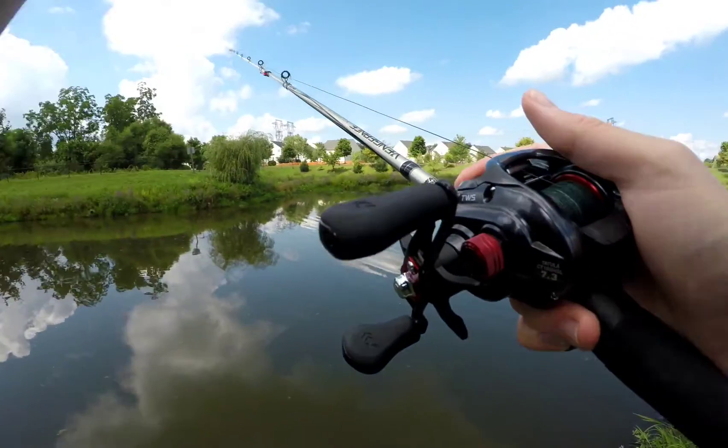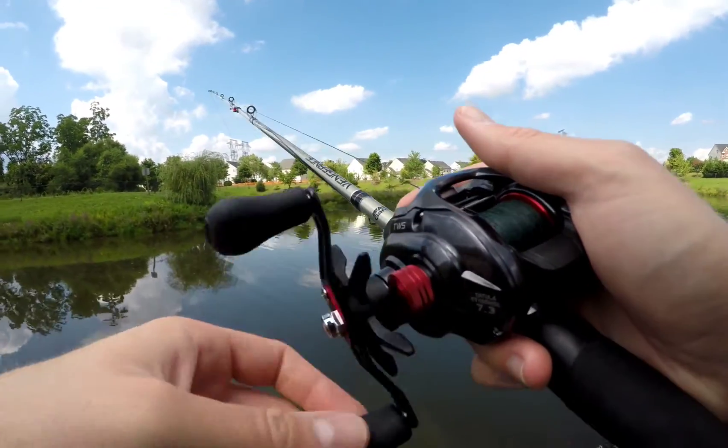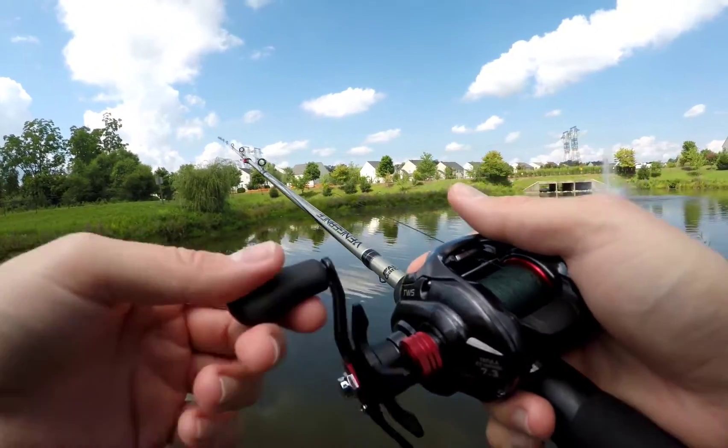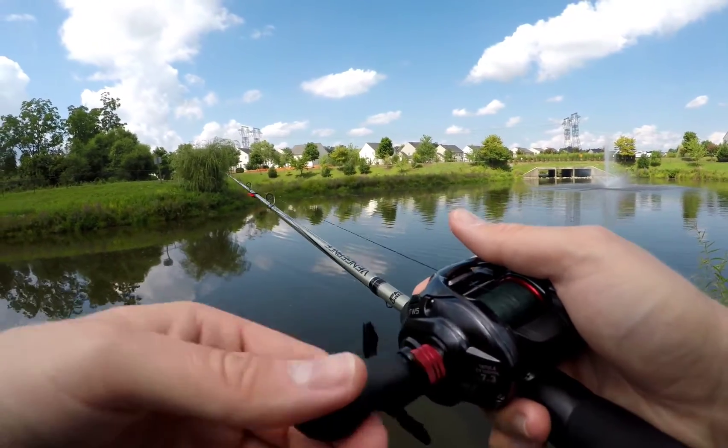I like this reel at the price point. It's $129 retail, but this model I believe is going to be replaced with a newer Daiwa Tatula CT, so you can find them at considerable discount sometimes.